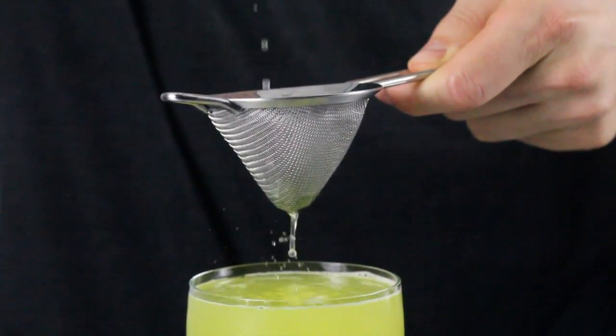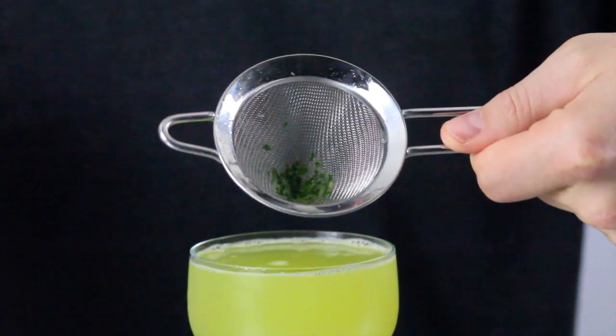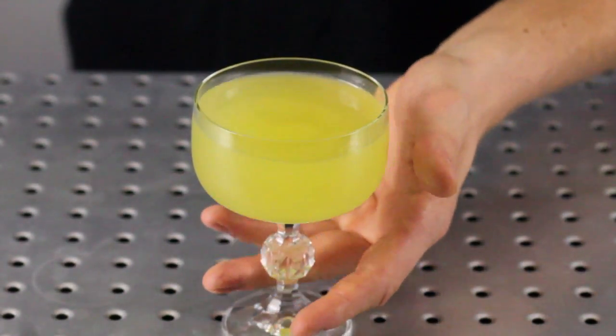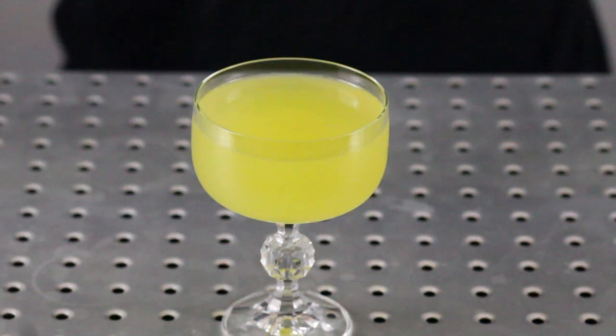Double strain to keep all unwanted solids out. You now have a clean drink with a smooth texture and a better overall quality.